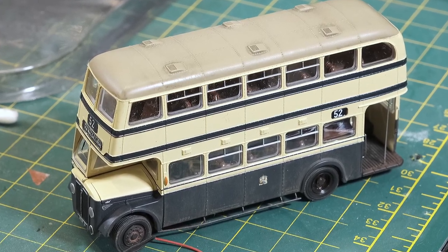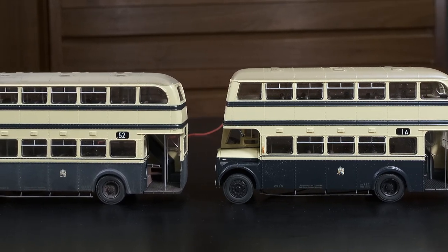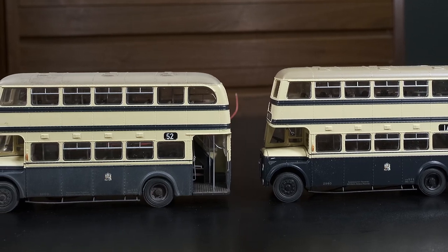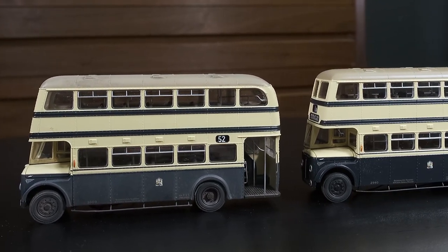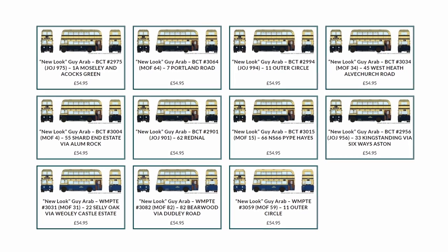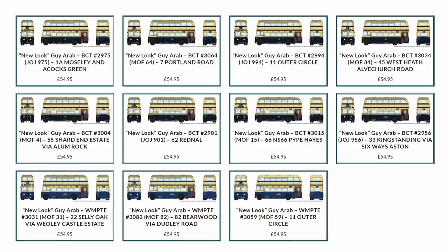And at the end, you can see here's a new bus straight out of the box, and here's our weathered one — you can see the effects between the two. Hope you've enjoyed this little video and good luck. Thanks, Dan. Hope you found that enjoyable and inspirational.